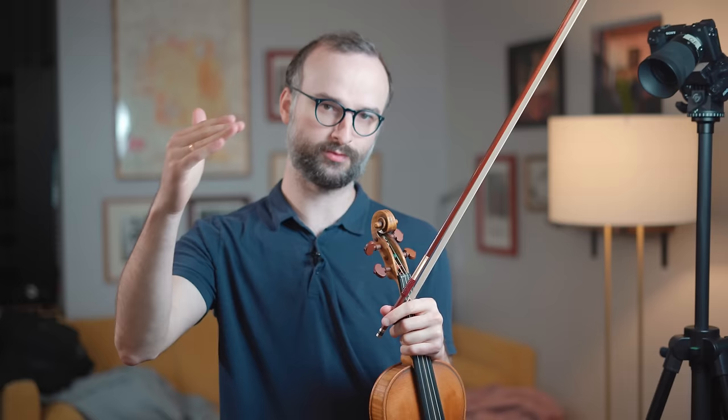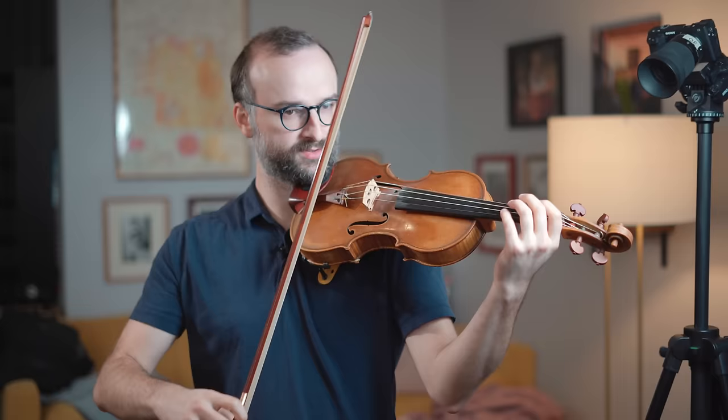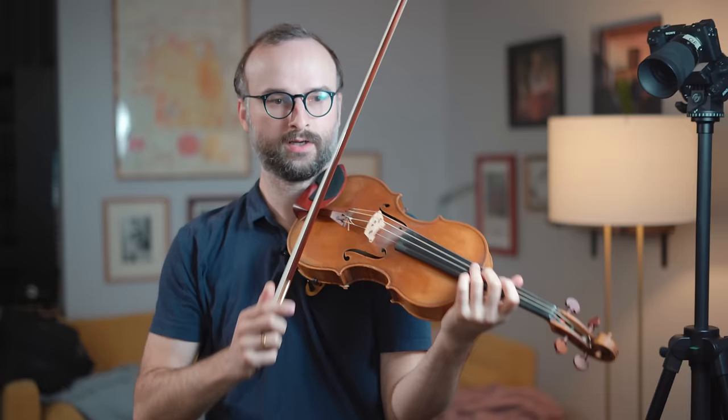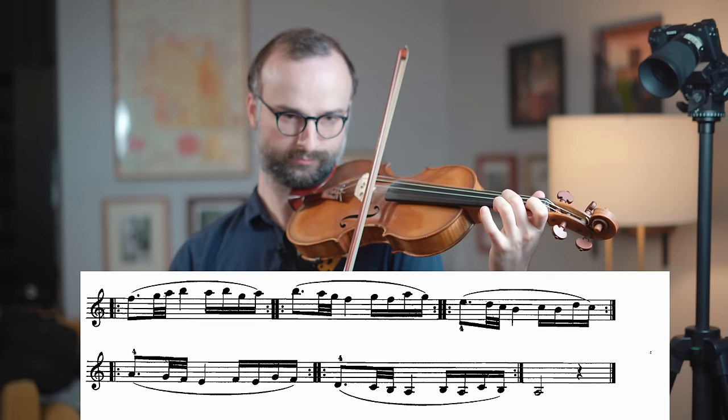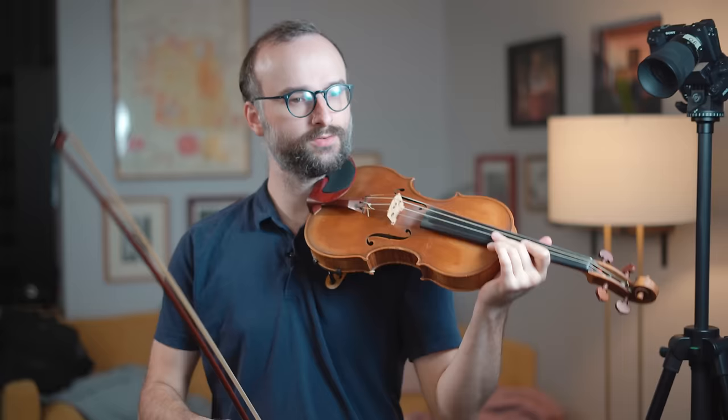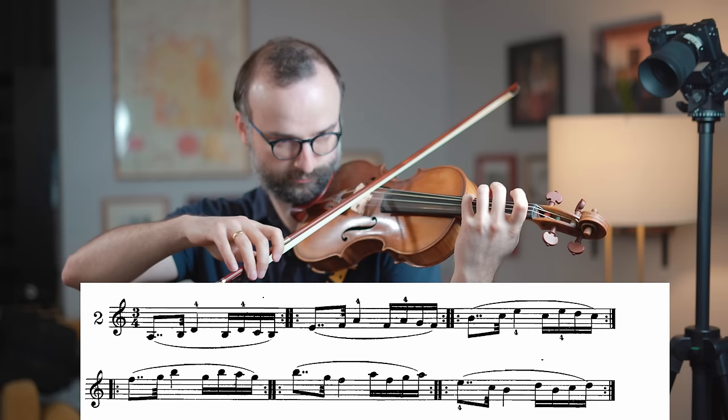In section one, each sequence is defined by a rhythm pattern played on the G, then D, A, E strings, and then reversed on the way down. The first pattern is basically an A minor scale going up using the same rhythm pattern, reversed on the way down. Number two uses the same idea but the rhythm pattern changes.